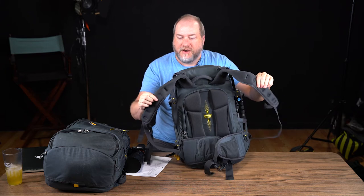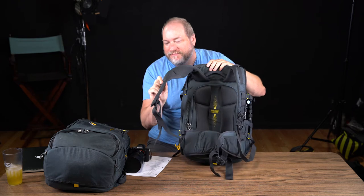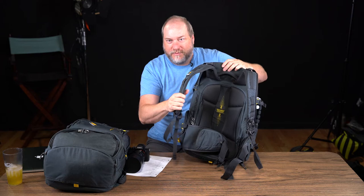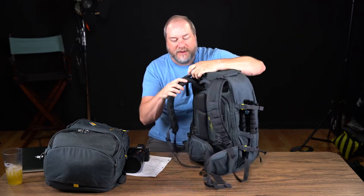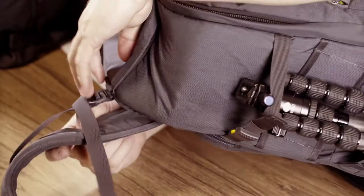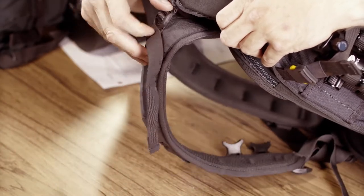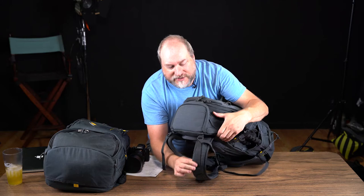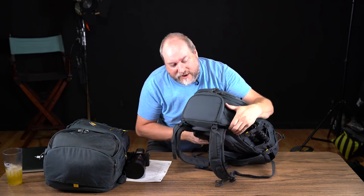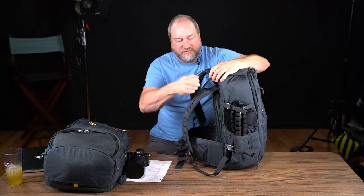The shoulder straps use a very soft padded, probably moisture-wicking fabric — it feels really good on your shoulders. There are adjustments here as well; you can adjust how much the strap holds out, which allows for shorter people to get a good fit.